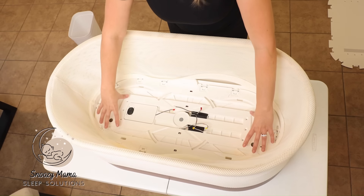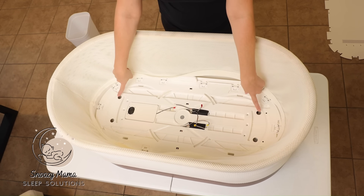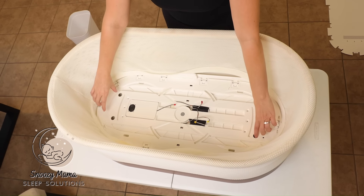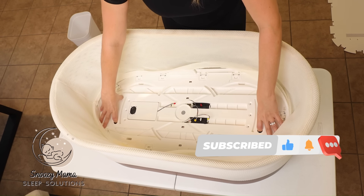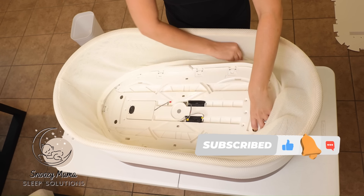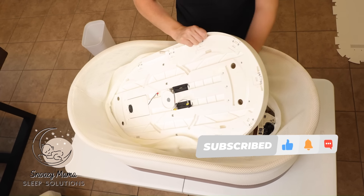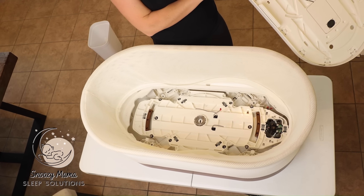The next step is to take this whole plate and pull it up. There are four holes here; I put my fingers in each hole and lift up. Make sure you guide the wiring through the holes, and then once they're free you can remove the whole base. We are now inside of the Snoo.